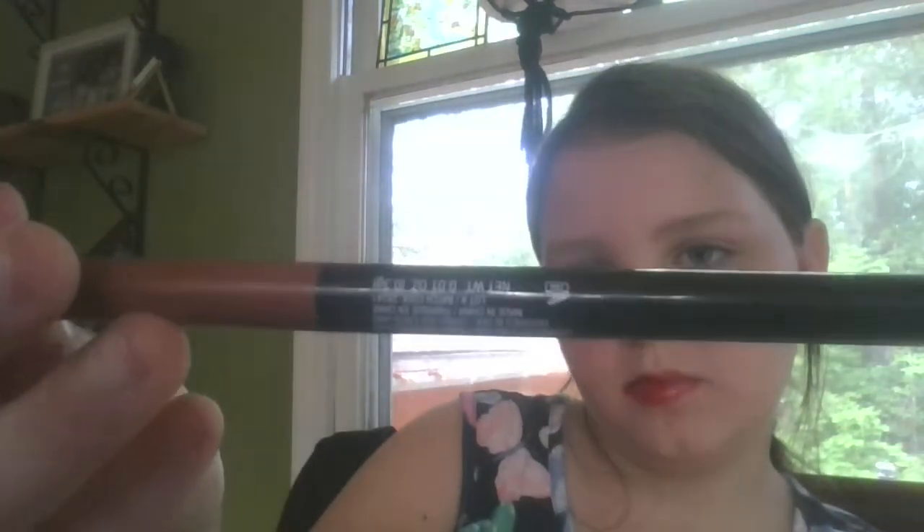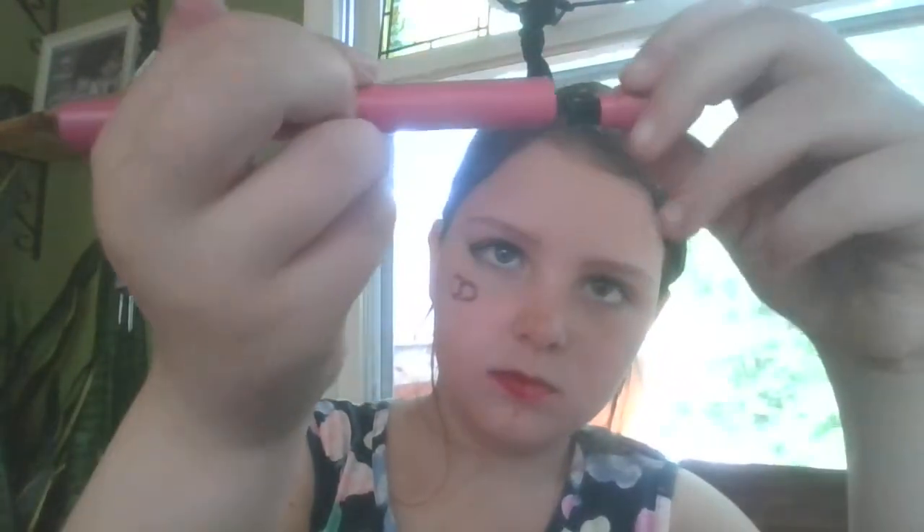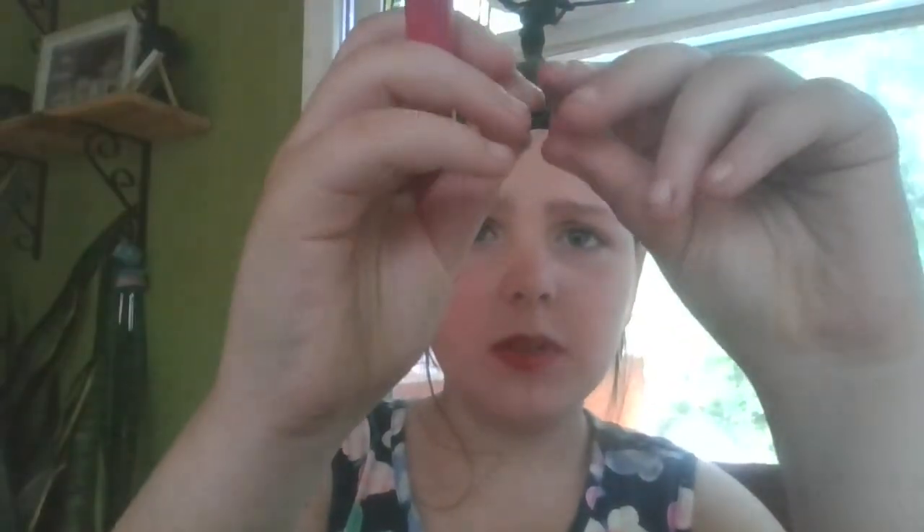If you want to know what else I have in here — this is another lip liner. Daily Colors lip liner, basically a crayon, literally basically a crayon. Then I have a pink lip liner — this is a thick lip liner — it's actually more like a marker, not a pencil. It also has a second compartment which I can't figure out.